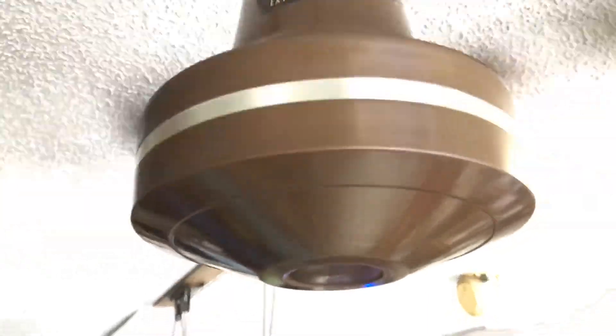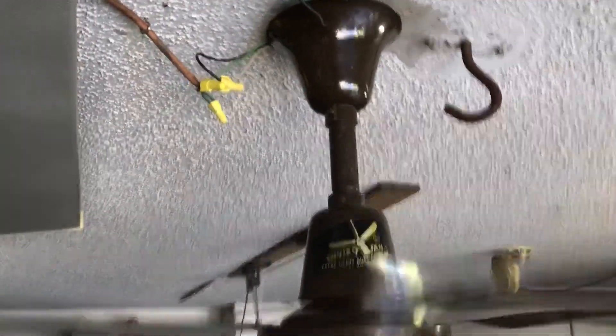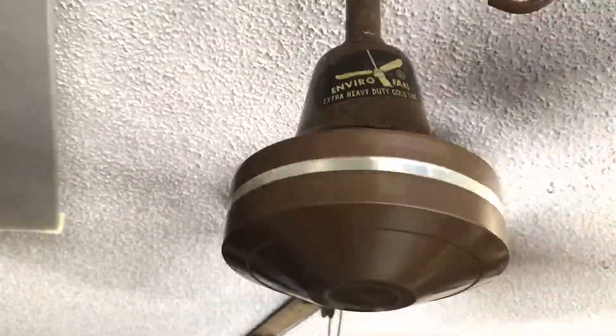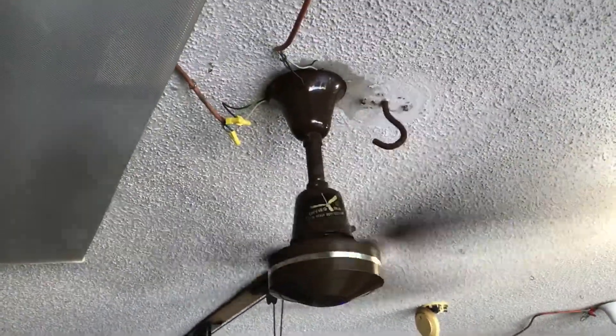Runs silent. They're in very good shape — very well balanced. That lower canopy needs something to kind of port it into the slide. Overall, very good quiet running fan. There's a lot of air actually — same thing like the white one I just got recently.